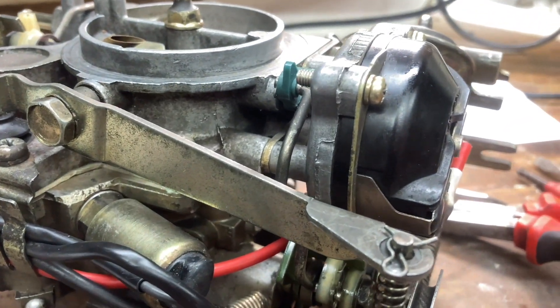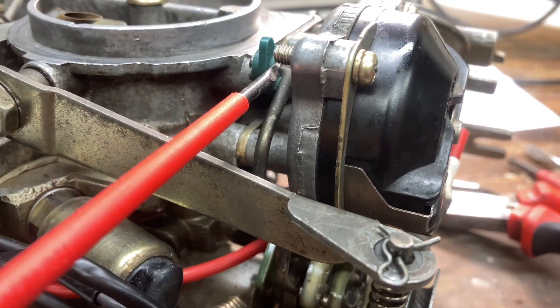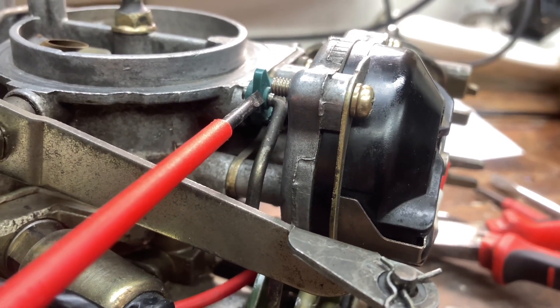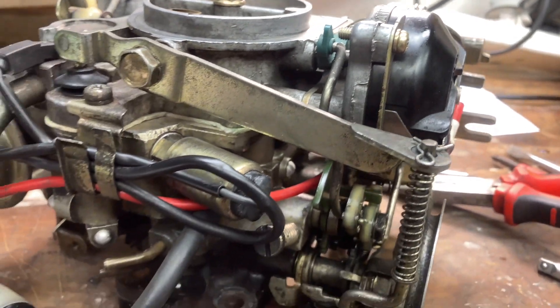Now we're all back together. The only trouble I had was getting this green linkage back on to its pivot point — there's not a lot of clearance between this aluminium piece for the auto choke and this actual pivot point for the flap. It's probably a good idea to put that on before you put this assembly back on. But other than that we're all good.